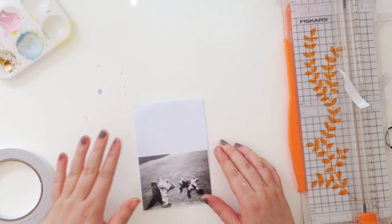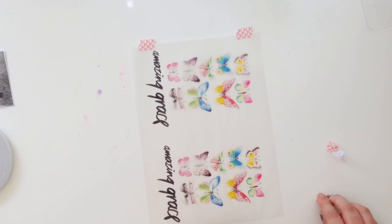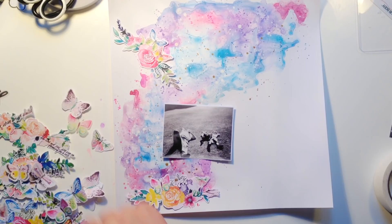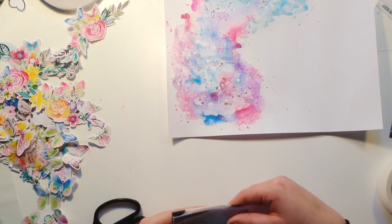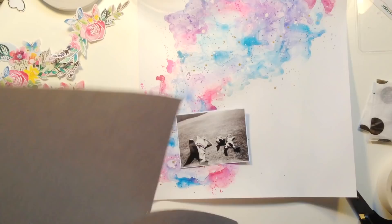I did actually end up using some paint as well. I used a white and a gold paint because I wanted some bigger, more opaque splodges. I was going to use my gold Heidi Shine, but I chickened out because on some surfaces it doesn't really dry — it just kind of stays sticky. I don't know why, and it's really annoying me because there was a layout I made and it's still sticky now. So I just used gold paint and a waterbrush, which worked fine.